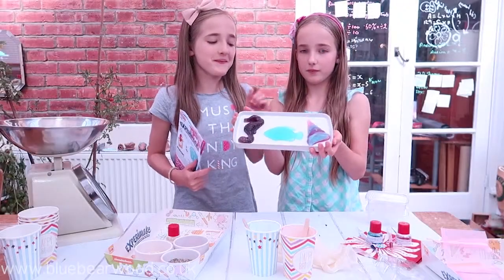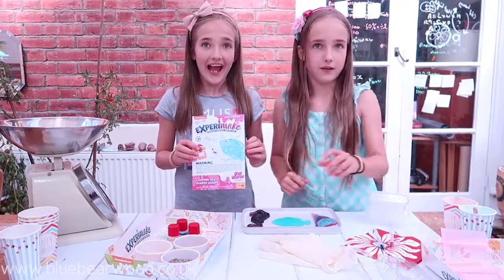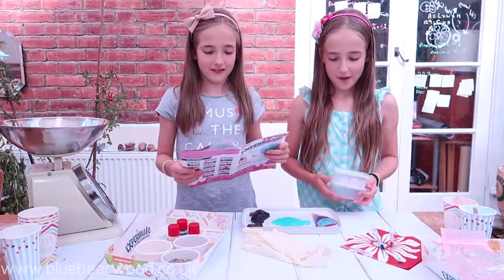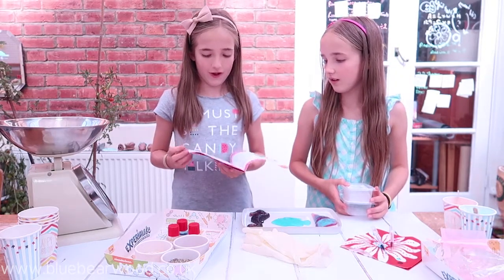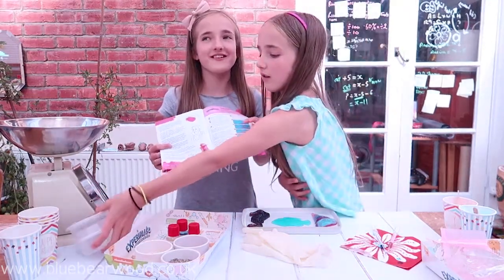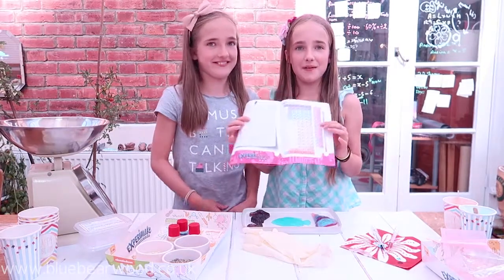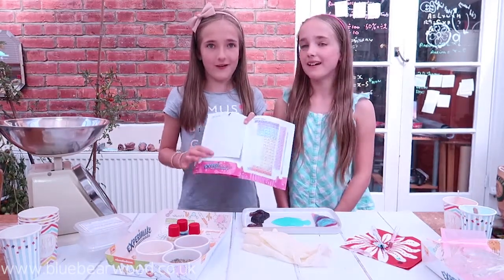So we've made some soaps and we're going to show you how to make them in a minute, but we just wanted to show you the experiment booklet because we found it very interesting, and there's lots of other things to do inside it. The instructions were easy to follow, and there's some fun facts about where soap came from and how it got its name. And there's some chemical reaction stages that show the dirt and water. And there's also a periodic table.